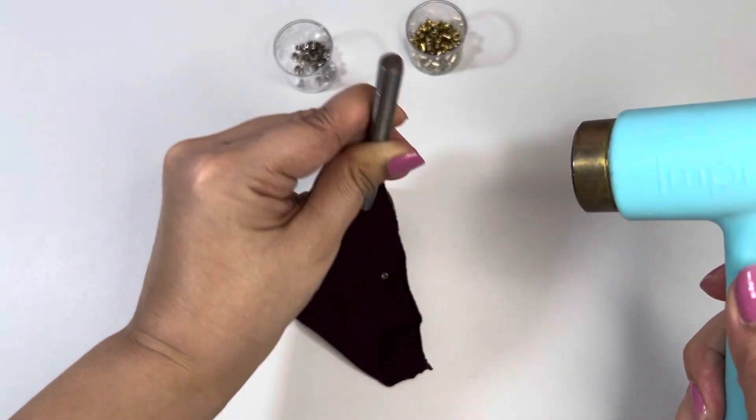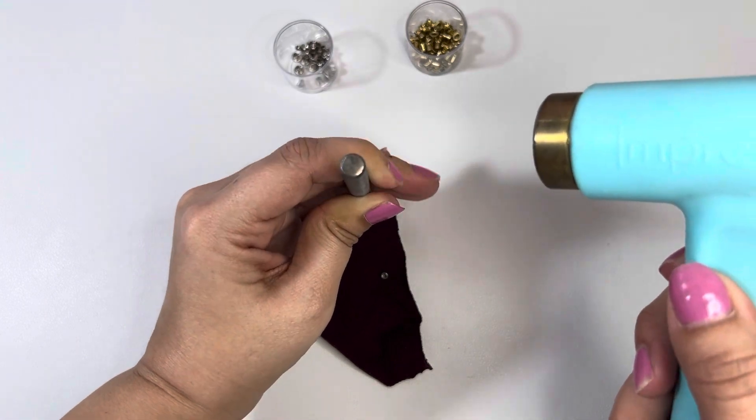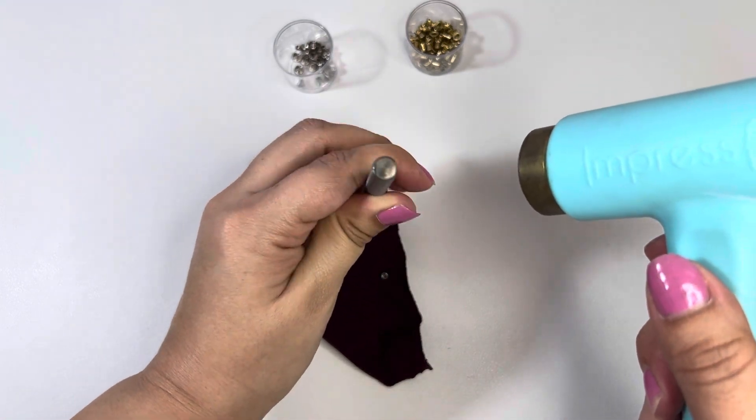Make sure to bang the eyelet all around — make circular motions so you don't miss a spot.